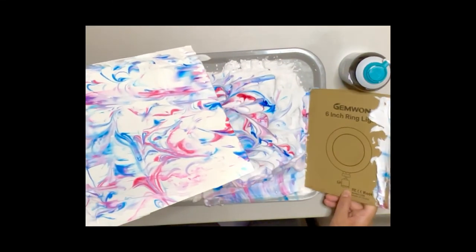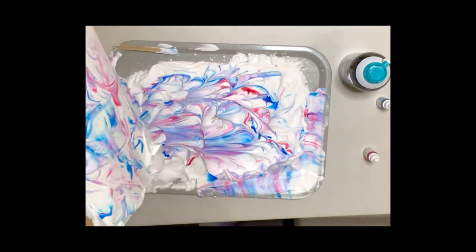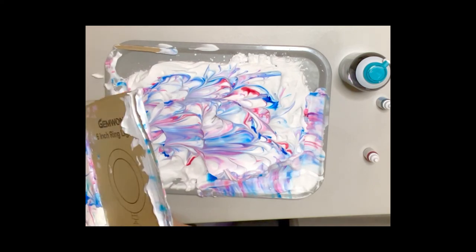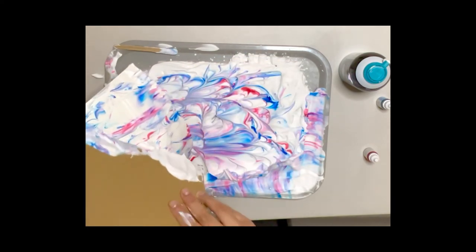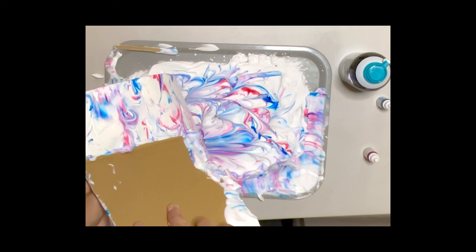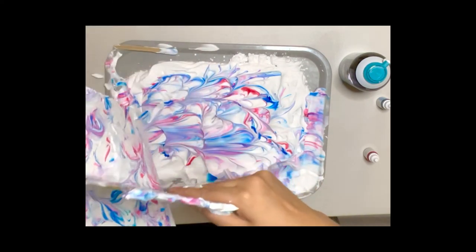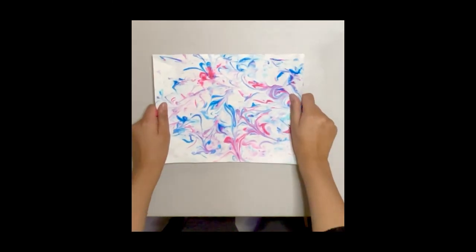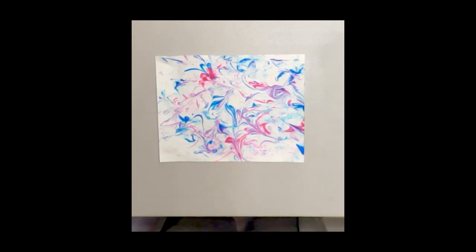As I scrape it off, I will begin to see more and more of my pattern. I will scrape off the shaving cream and keep dropping it into my tray. Sometimes the cardboard will have too much shaving cream as well, and I will have to scrape that off onto the tray as well. It may take some time to scrape off the shaving cream off of my cardstock paper, and that's okay. But once I'm finished, I will have my beautiful marbling art masterpiece.